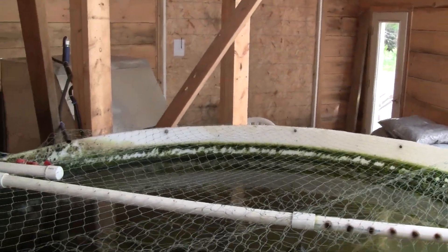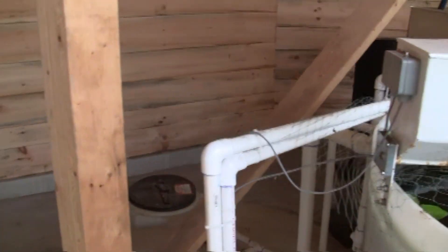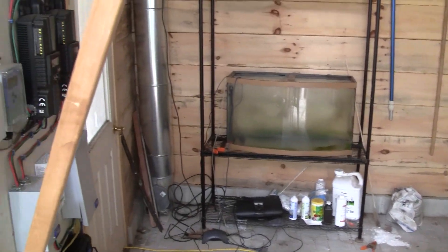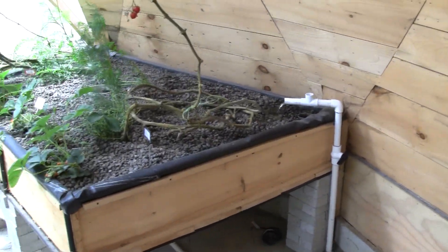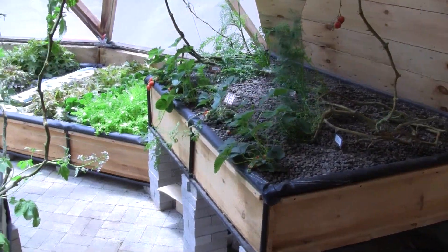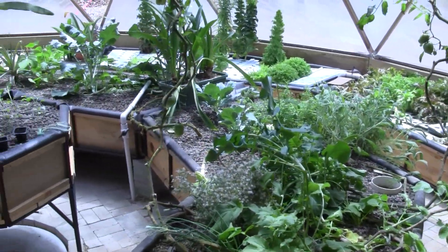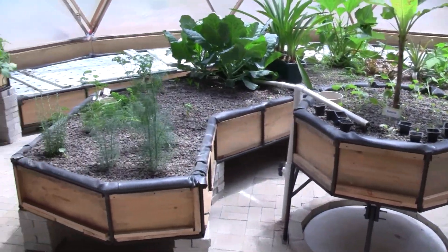In the north section of the dome is the main stock tank which drains into a buffering tank that is located in the floor. Also in the shed area are a hospital tank, various supplies, and the electronics and batteries for the solar setup. The main dome has two media beds along the perimeter which drain into four raft beds and another four media beds in the center. All the beds eventually drain into a central sump tank that pumps the water back into the main fish tank.